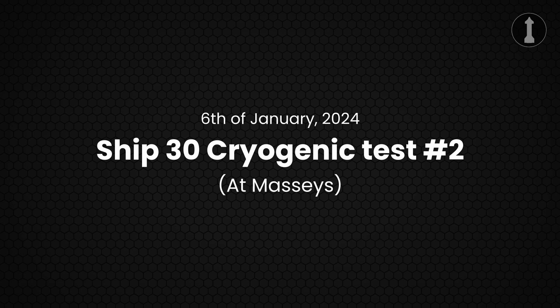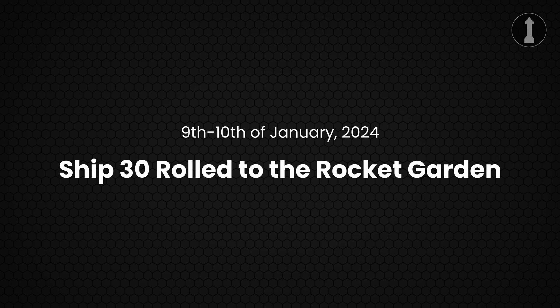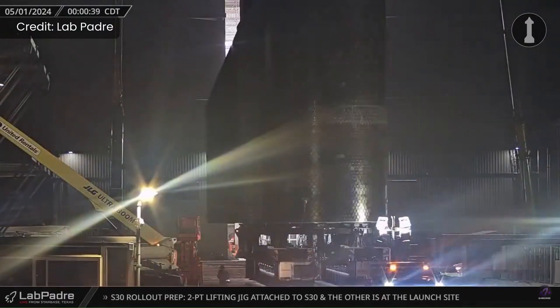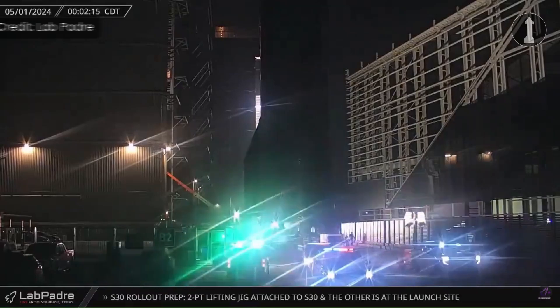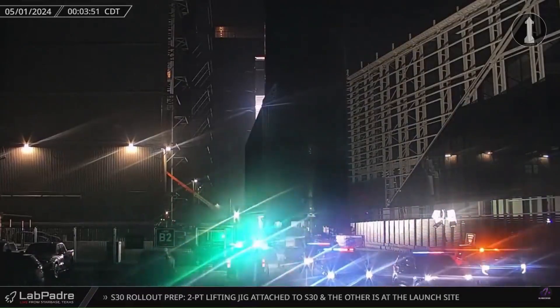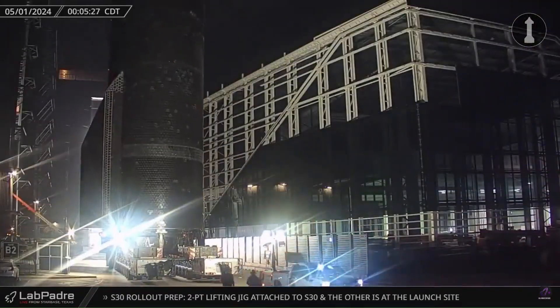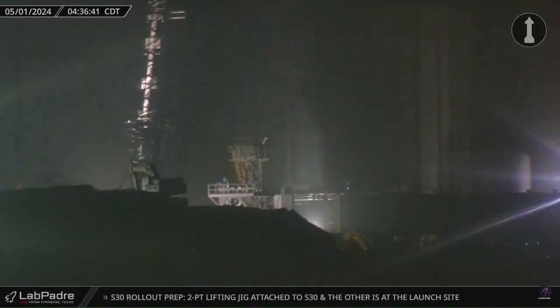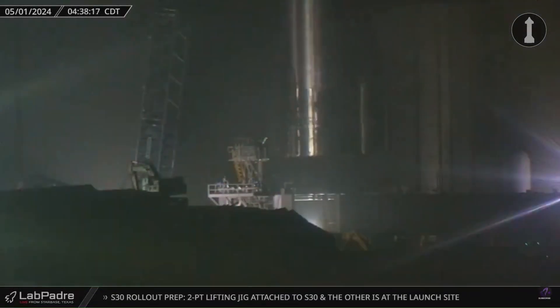On January 6th, Ship 30 conducted another cryogenic proof test of both tanks at Massey's. Then between January 9th and 10th, Ship 30 was rolled to the rocket garden, then moved to the high bay for engine installation, before being rolled out to the launch site for more testing and eventually static fire. On May 1st, we saw Ship 30 making its way to the launch site to be placed on the suborbital test stand B for testing.